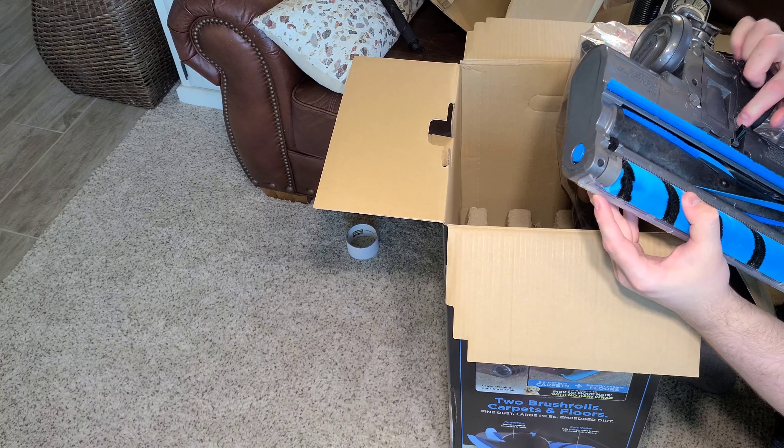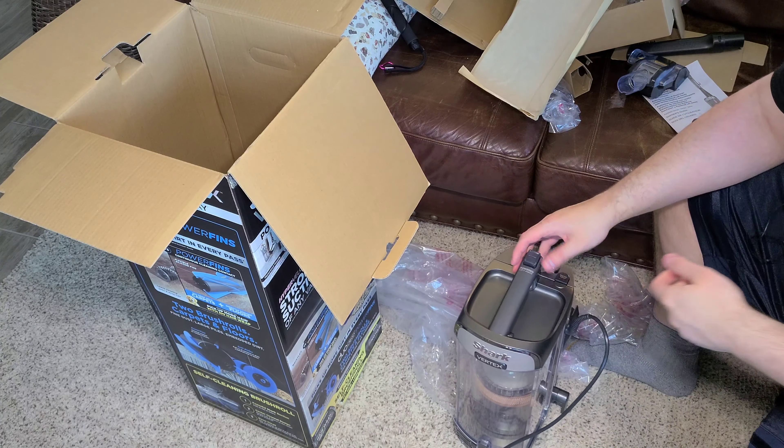Next is the wand — it comes out this time. It's gold. A golden wand, pretty similar to other Sharks. Then the next piece is the power unit, the motor. It's honestly not as heavy as I thought it would be. I thought it would be really big and heavy, but it's not that bad. The weight is all just motor.